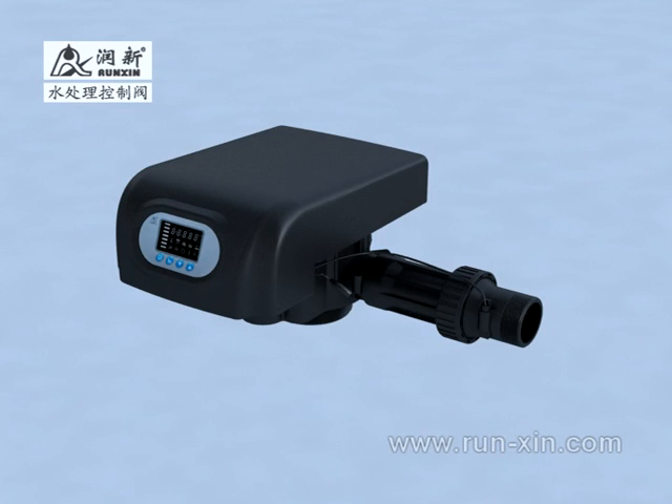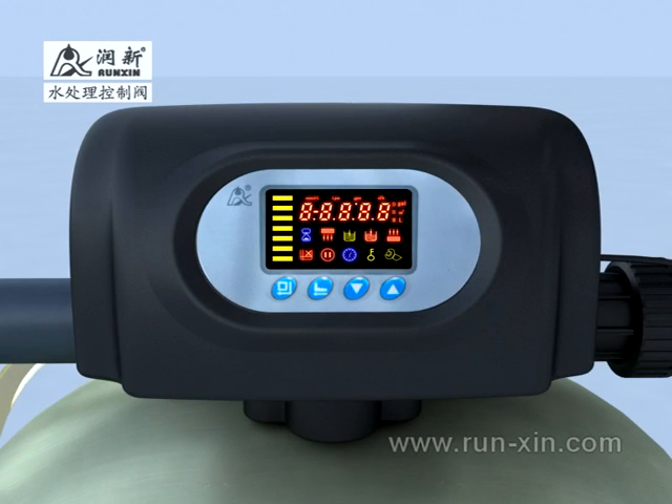It uses microcomputer control together with a humanized operation panel. The parameters can be set according to actual situations to realize fully automatic regeneration.